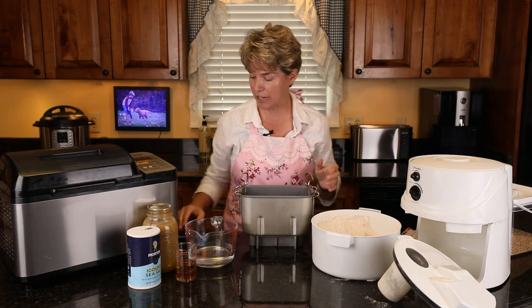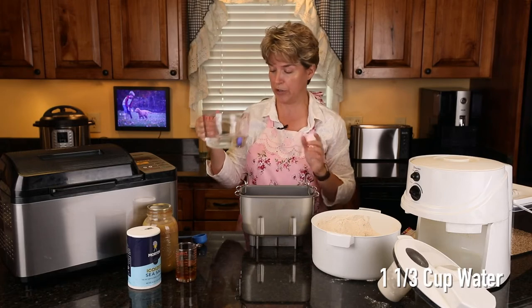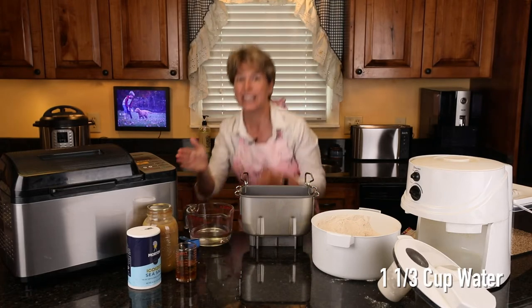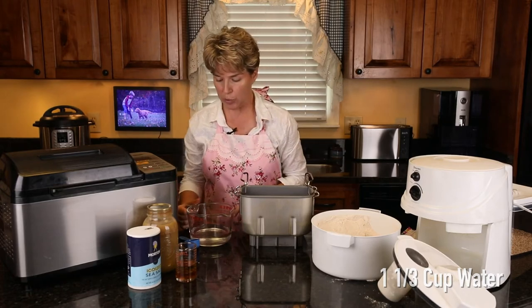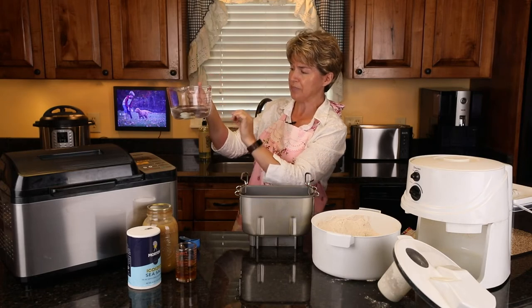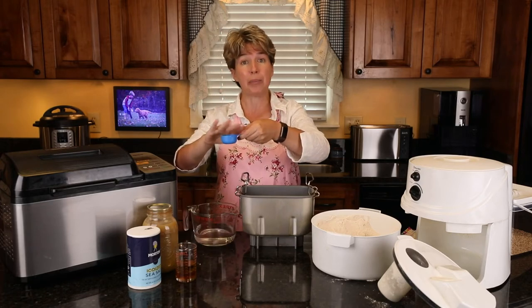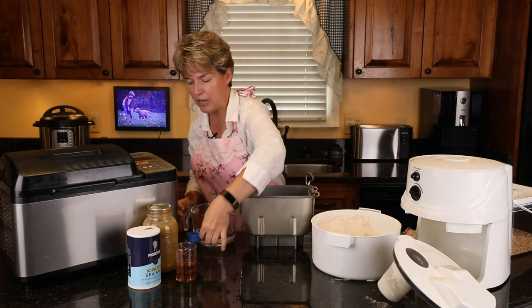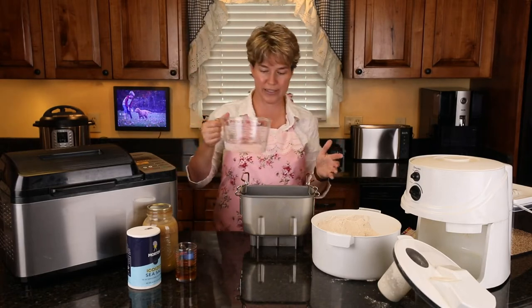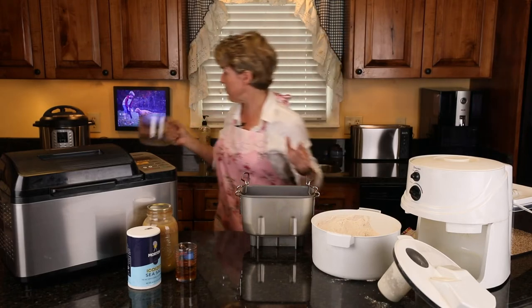I even have the recipe memorized. The basic recipe starts with one and one-third cups of water. When I measure that, I'm eyeing it as I pour to make sure it's on the mark. Use a taller container than what you're measuring because on a short one it may bubble up or concave and you won't get the exact amount. With the bread machine it's better to be pretty exact.